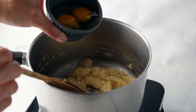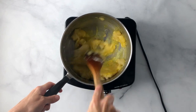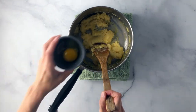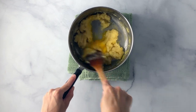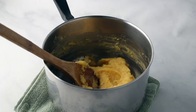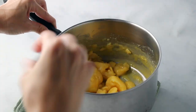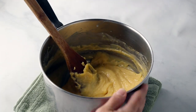Remove from the heat and slowly add in the eggs one at a time. It'll look like your dough is starting to separate — that's fine, that's normal. Continue mixing until it comes together, then add the next egg. Add your final egg and continue to stir until you get a thick batter. When it's done, if you pull it up it'll make thick ribbons as it falls from the spoon.